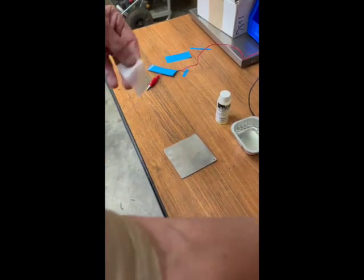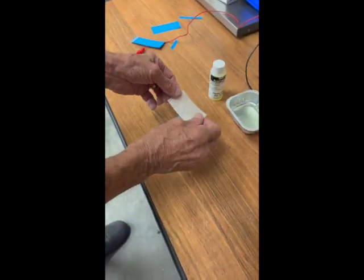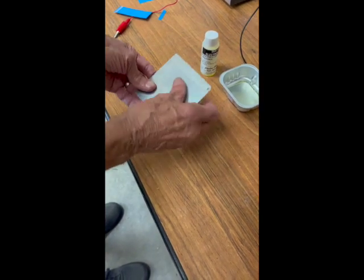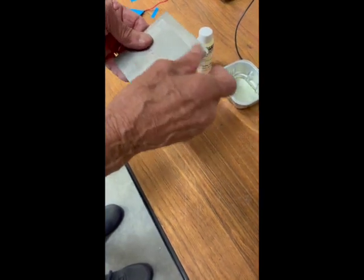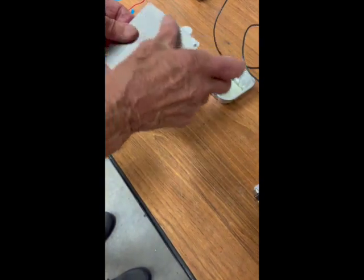Just a little spray — we're going to shake off the excess. We now have some moisture on the back of the stencil. We'll apply that to the catalytic converter, rub it out, smooth it out with our finger to get the bubbles out, and very quickly that will adhere nicely to the metal.